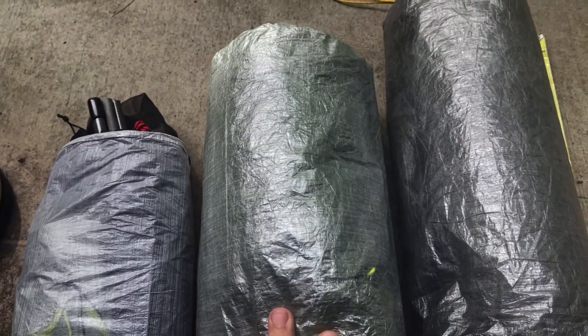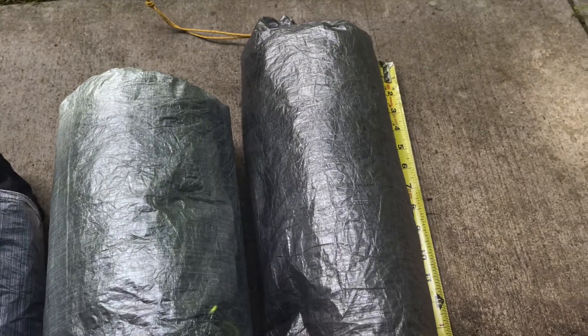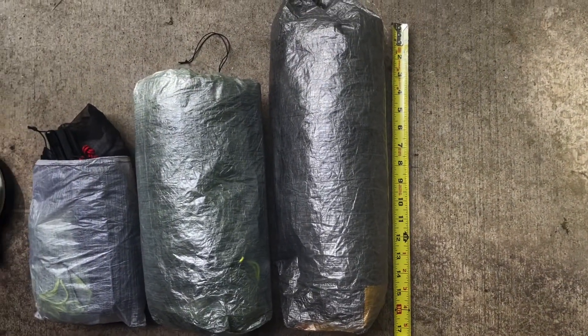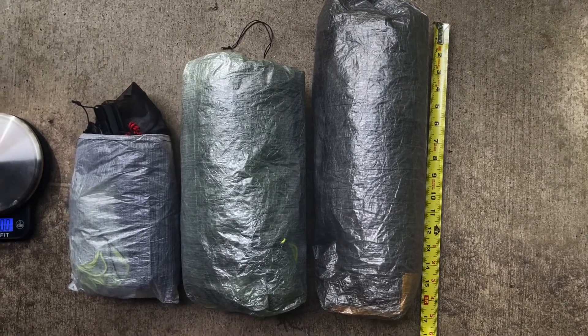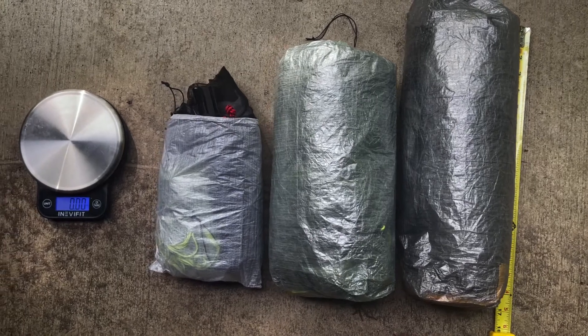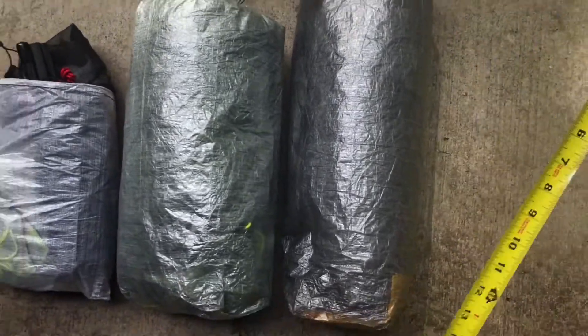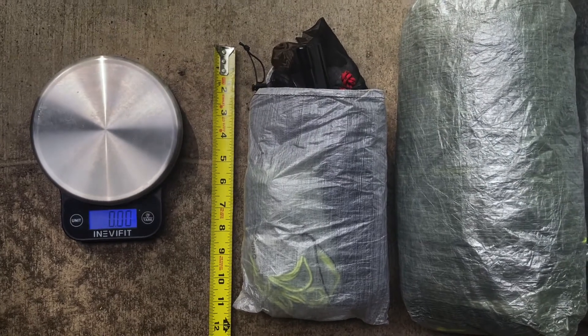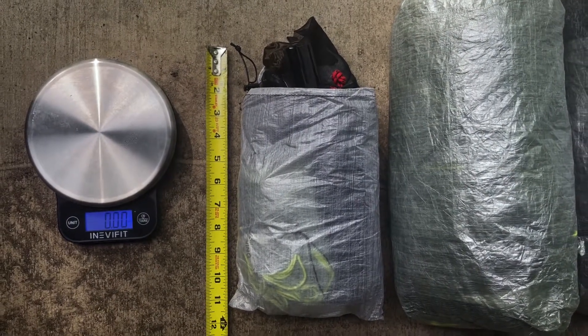In the middle I have a Plex Solo by Z-Packs, and I have a tarp tent Rainbow LI. Just to give you an idea, we've got about 16 inches of total pack length on the Rainbow LI, and then we progressively get smaller to something less than 12 inches on this side.